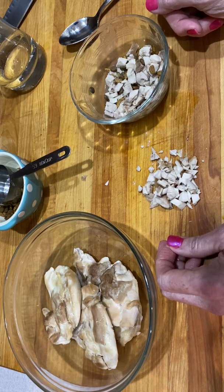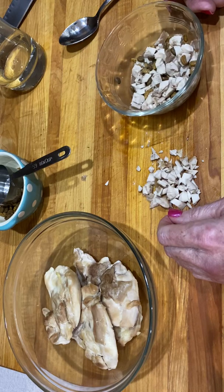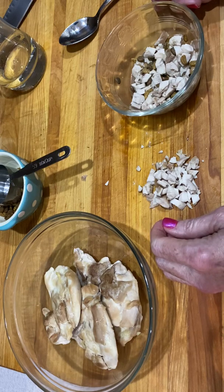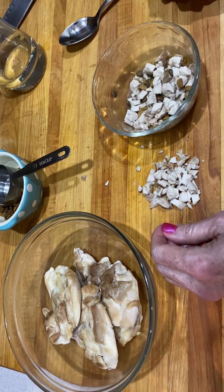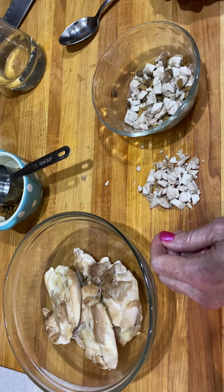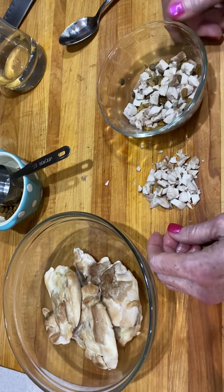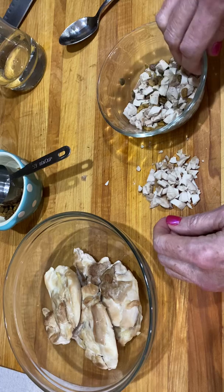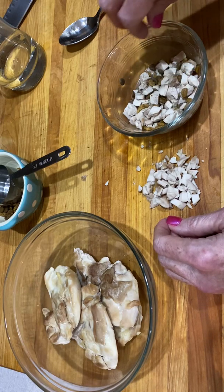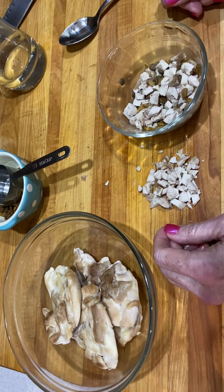Another thing is they are social eaters. When you get your kitten, he's been used to eating in a group, and if you put the food down and then walk away, he's likely to follow you and not eat. So in the beginning, I recommend you just sit down with them and pretend like you're eating — just tap the bowl, act like you're eating along with them — and then he's more likely to finish his meal.